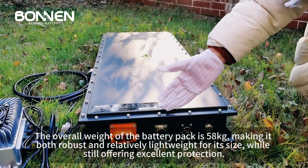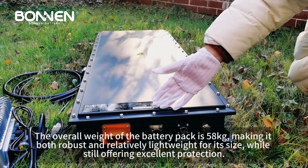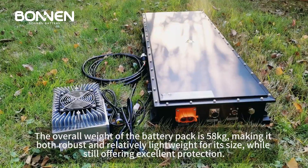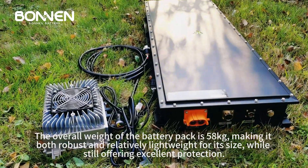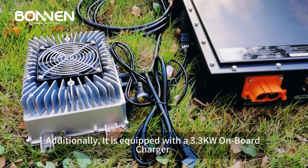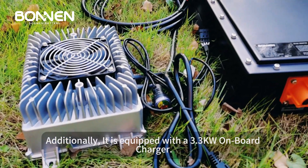The overall weight of the battery pack is 58 kg, making it both robust and relatively lightweight for its size, while still offering excellent protection. Additionally, it is equipped with a 3.3 kW onboard charger.